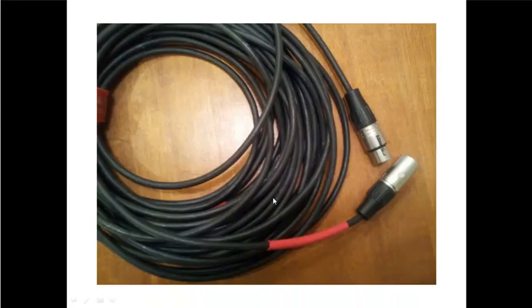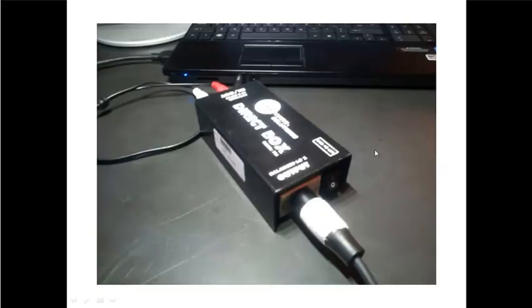Next, find a mic cable. The mic cable has two different sides — the male side and the female side. Take the male side of the mic cable and plug it into the opposite side of the direct box. There's no way you can plug it into the other side, so this is pretty self-explanatory. The switch on the direct box you don't need to worry about unless there's some buzzing — you may flip it back and forth. The direct box has its own power.